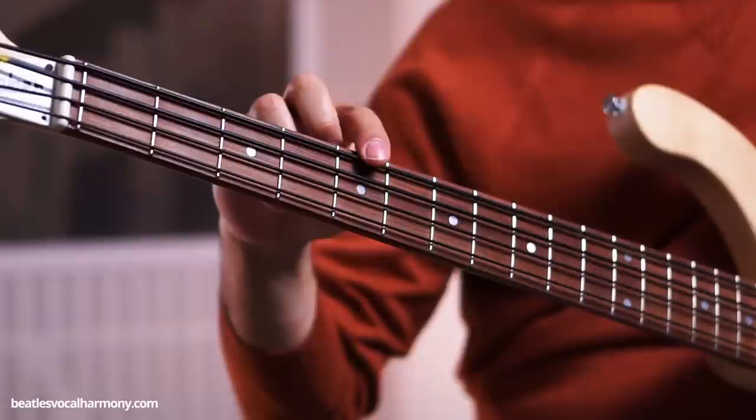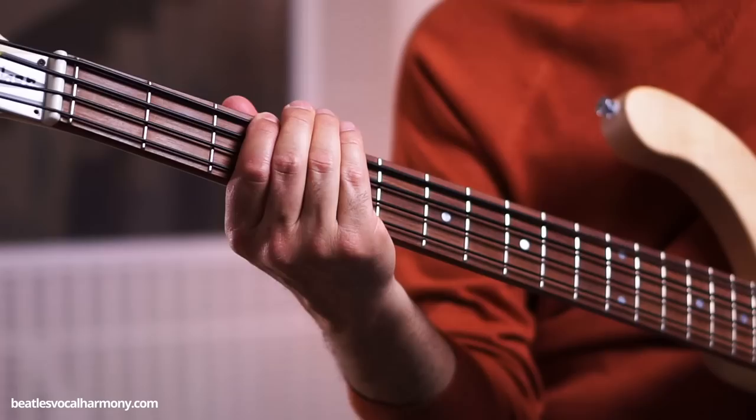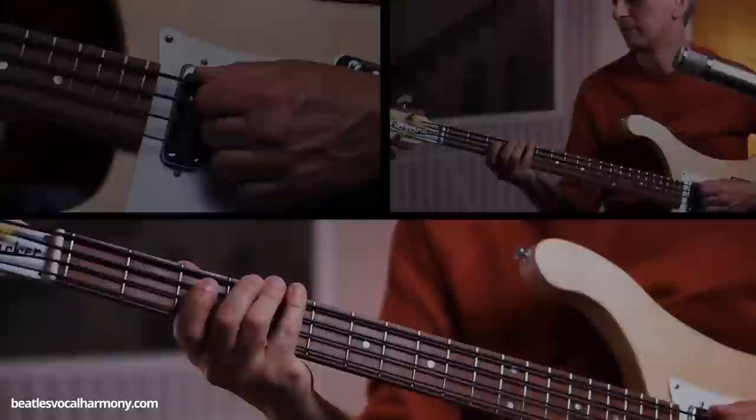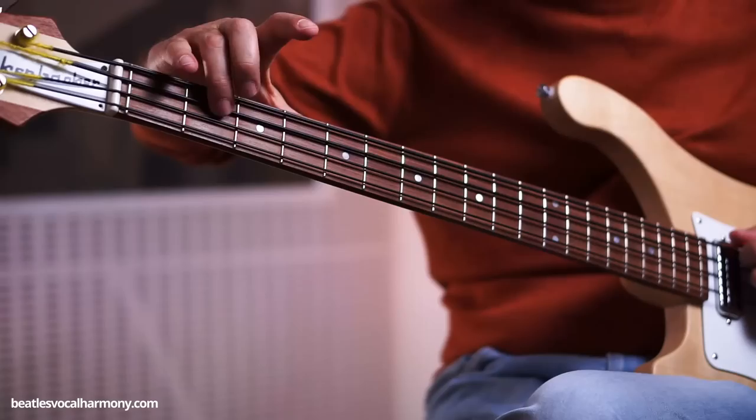The part that Paul plays in the chorus goes like this. You start with the 2nd fret on the A string — that's the B. Then the 5th fret on the low E string, which is A. And then G, 3rd fret on the low E string. You can also play starting with the B on a different position. On this type of strings — nylon strings — it doesn't make a huge difference.